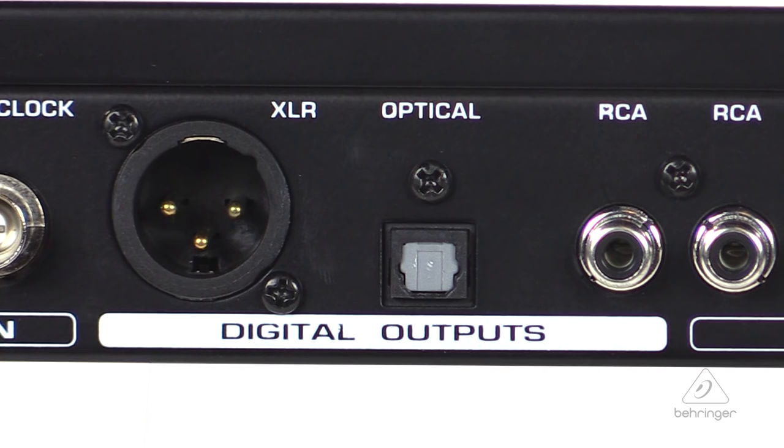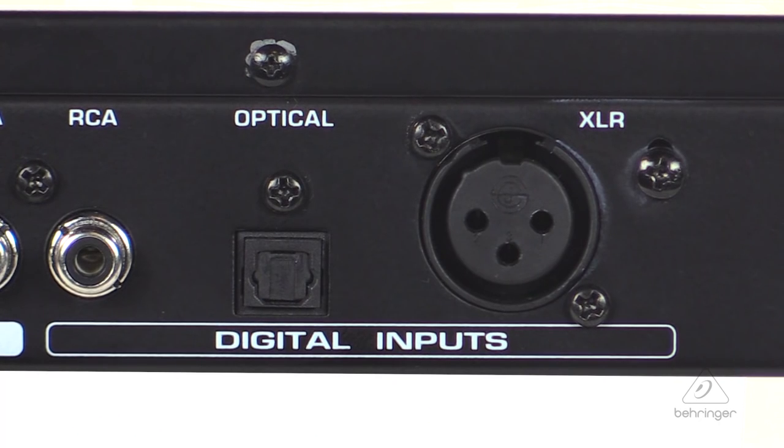All three outputs — XLR, RCA, and optical — can be used simultaneously, so it's actually a splitter in this manner. The inputs are separately selectable with a patch bay functionality.